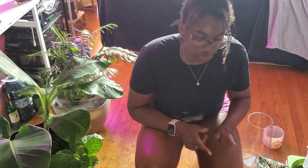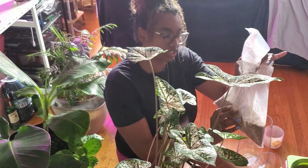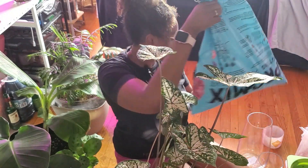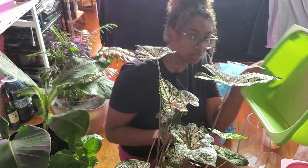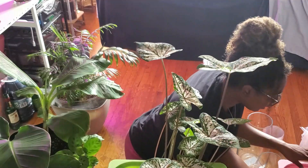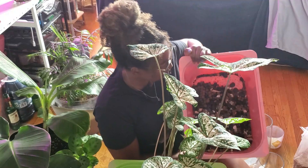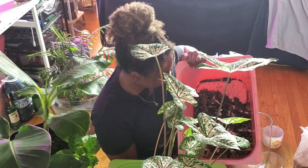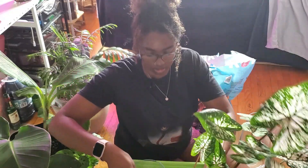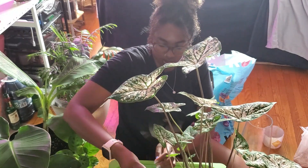We're going to put the caladium in no drainage too because I feel like it'll do a lot better. Here is the caladium. I have some turface here — this retains a bit of moisture and releases it when the plant needs it. I have regular potting soil to fill, and I'll use a plastic container to make sure I don't get dirt all over my floors. I also have a container full of LECA stones and some shells and random things for the bottom of the glass container. I think this size will be perfect.